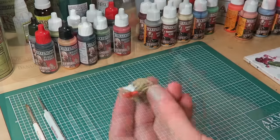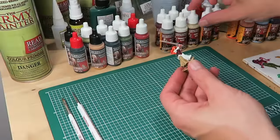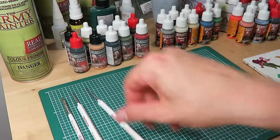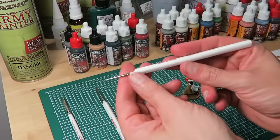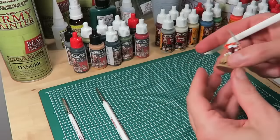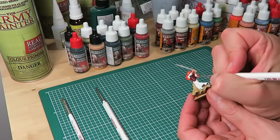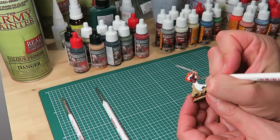The final bit of the base coat stage is a bit of detail work. I'm using zombie skin again from the core paint set and the insane detail brush. There are a few leather straps on Nelly's vest that need to be painted. And that concludes the base coat step.